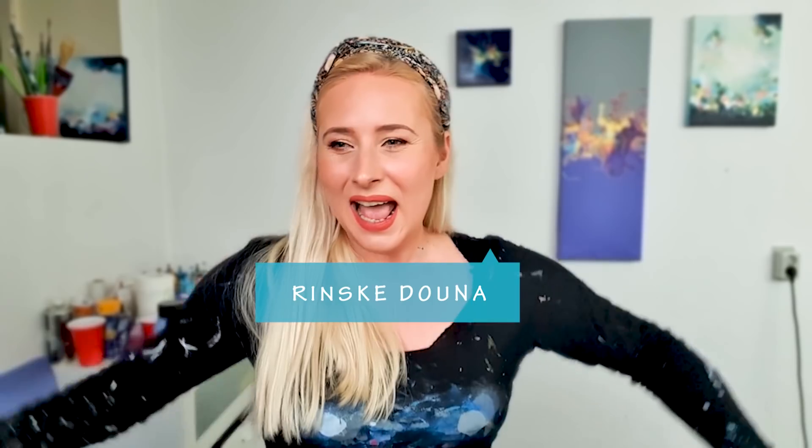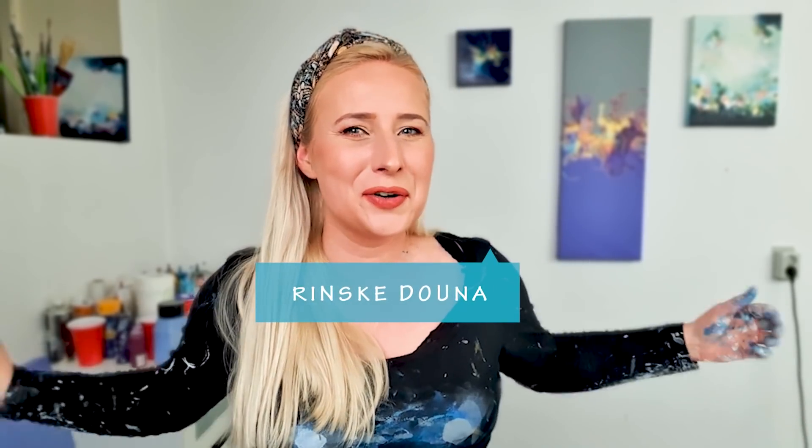Hey guys! Good morning! I'm very happy you are here and in such a good mood. Our course is launched. Last week we got already so many signups and as well so many positive feedback. I'm so proud.